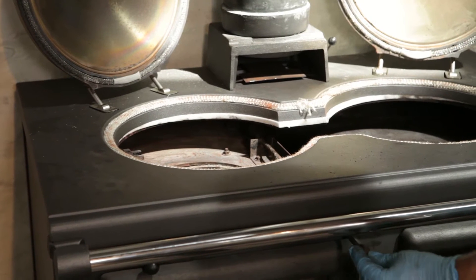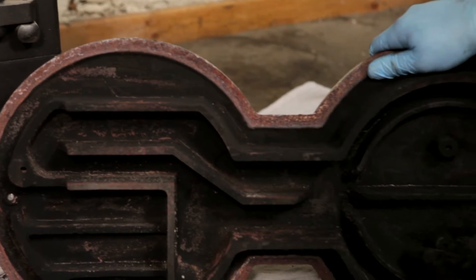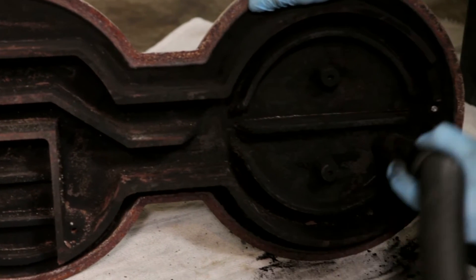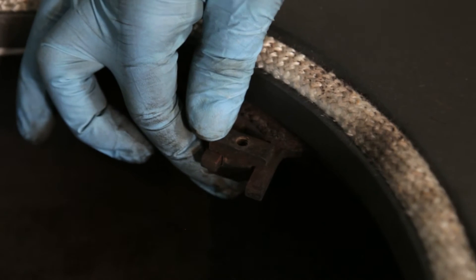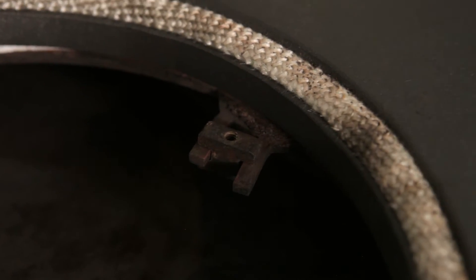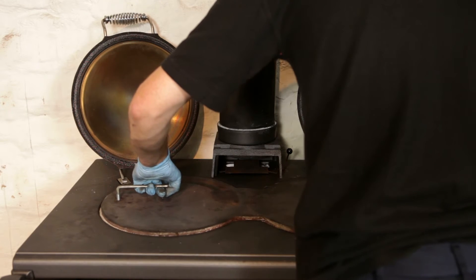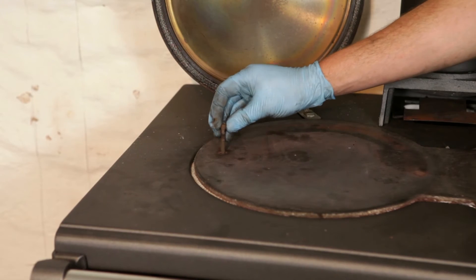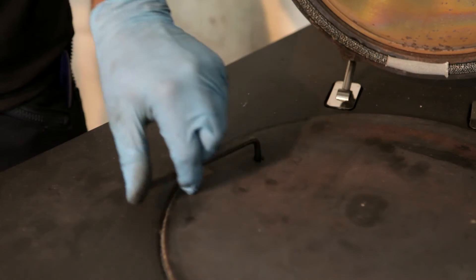Ensure that the flue restrictor plate moves freely and check for signs of damage. Check the hot plate for damage and clean off any debris. When replacing the hot plate you may need to re-align the securing brackets. Replace the hot plate and using a thin allen key or screwdriver re-align the bracket with the hole in the hot plate. Finally secure with the two allen screws.